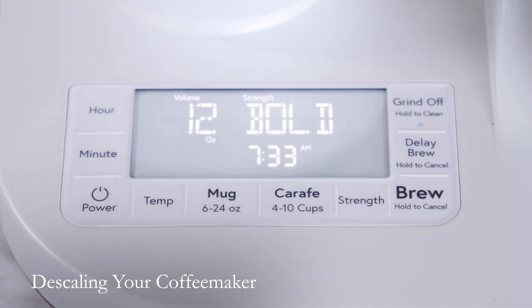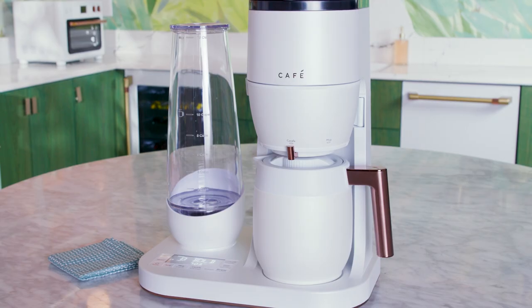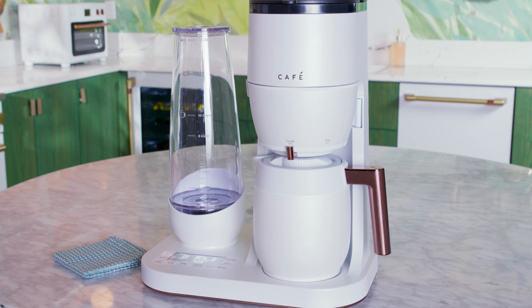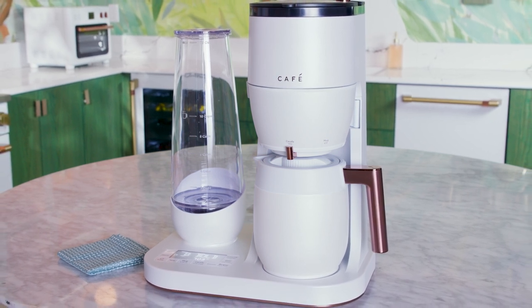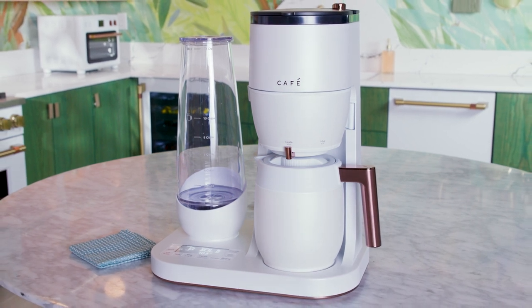Descale your grind and brew when the descale indicator appears on the screen. The descale process cleans the internal components of your coffee maker, protects against hard water buildup, and ensures optimal machine performance.